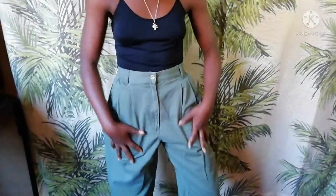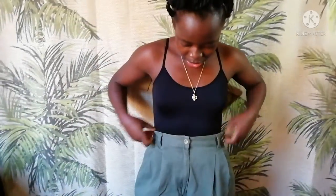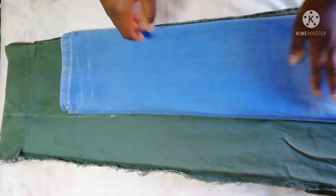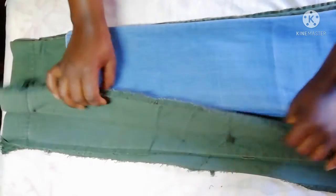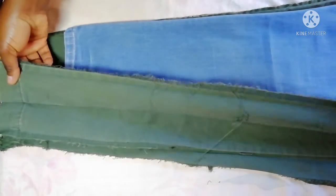Welcome guys, I am back with another video and as you can see I have some baggy pants. We have a whole lot of things going on with these pins, but I have a few tricks up my sleeve. Stay tuned and see how these pins look at the end of the video.